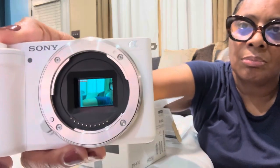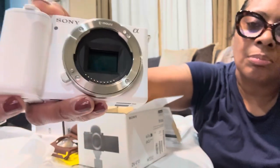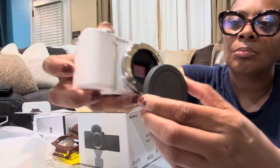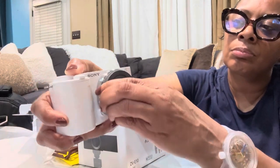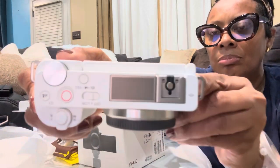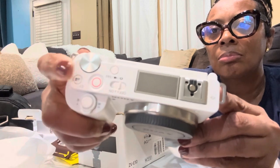I could have gotten it with the lens for an extra $100, so I wish I would have paid attention. Right here I'm just removing the dust cap — this is where the lens would be. You can order it with the lens; I just wasn't paying attention. At the top, that's the microphone.